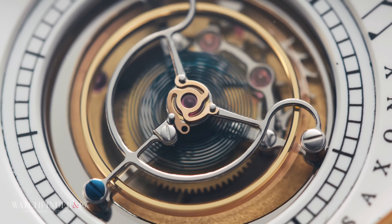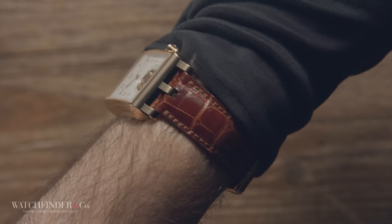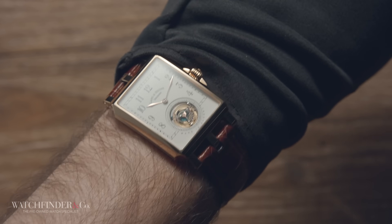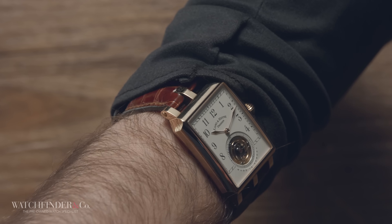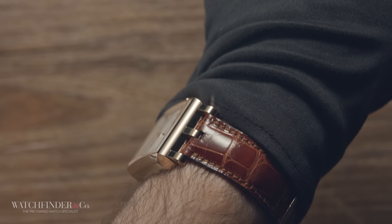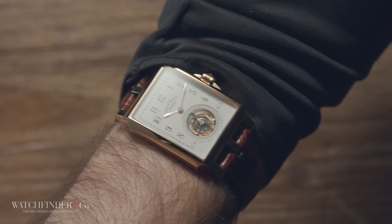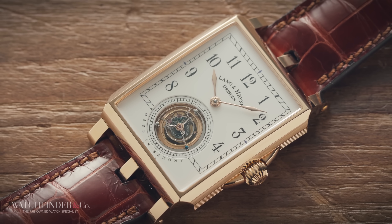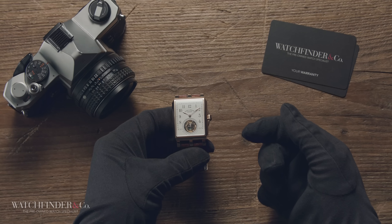You might think this complication isn't as useful as it seems, because unlike the pocket watch it was invented for — which hangs in a fixed position — a wristwatch moves around a lot. Well, given today's sedentary lifestyle, often sat stationary at a desk for hours on end, it's never been more relevant. You just have to work more hours at that desk to be able to afford one.